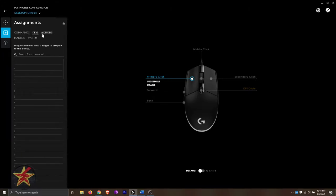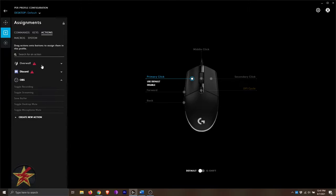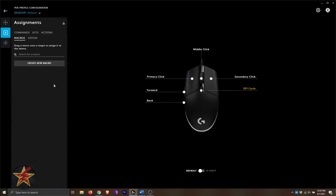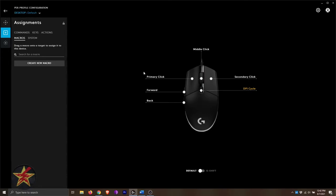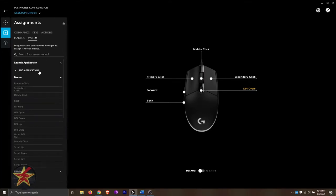You also have options for keybinding and actions. Notably, it is accessible with Overwolf, Discord, and OBS, which is awesome. We also have the ability to create macros — if you need macros for your MMORPG, you can set up a new macro by typing the name. You can also assign system controls to the mouse.